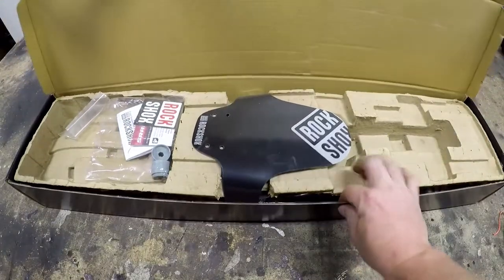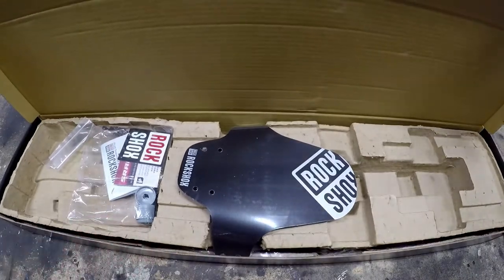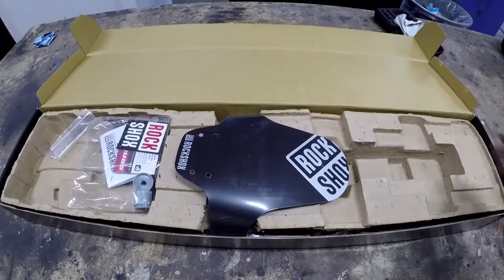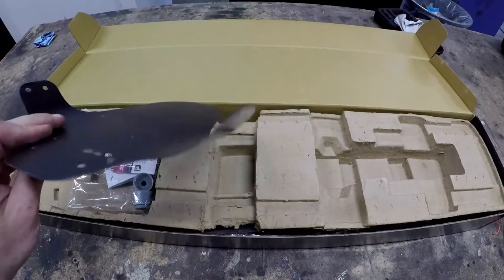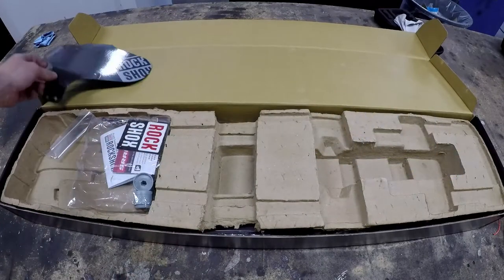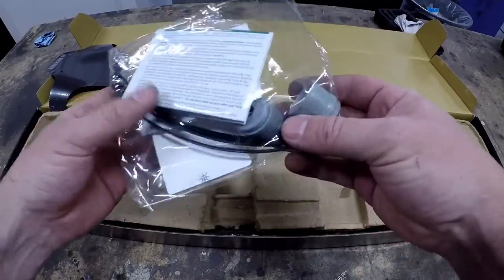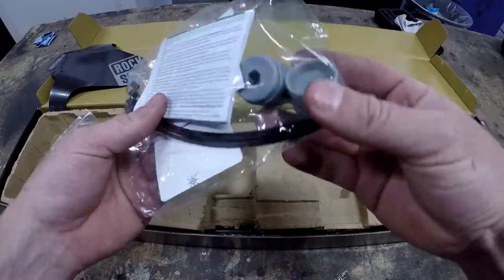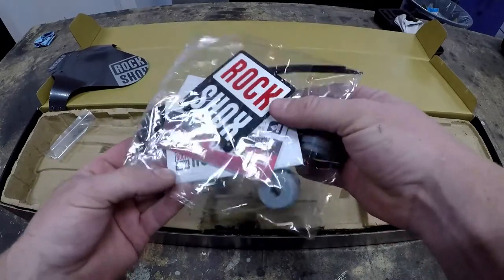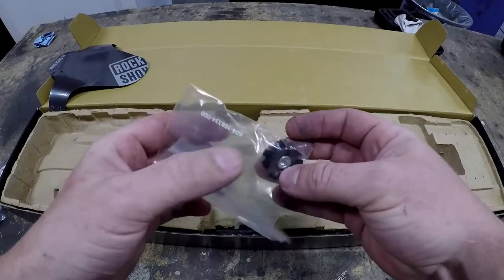Oh cool, they give you a fender. I don't know why that's a thing now — it seems like everybody's putting little fenders on their bikes, that seems to be a recent development. We get a fender with zip ties for the front fork. Looks like we get some zip ties for the fender and a couple of volume spacers so that we can increase the progression rate of the fork. And some stickers. They also give us a star nut for the steer tube.